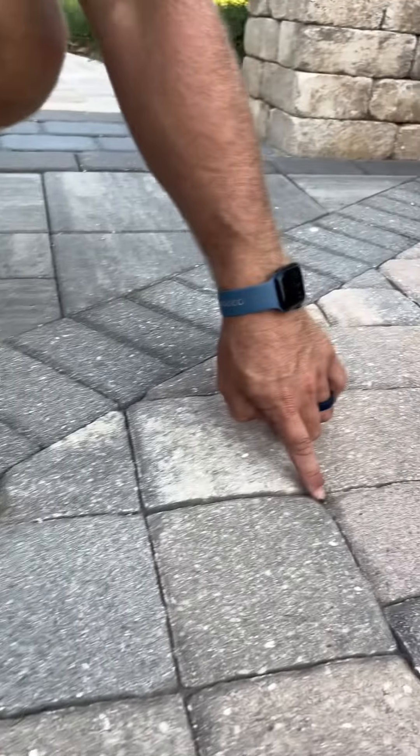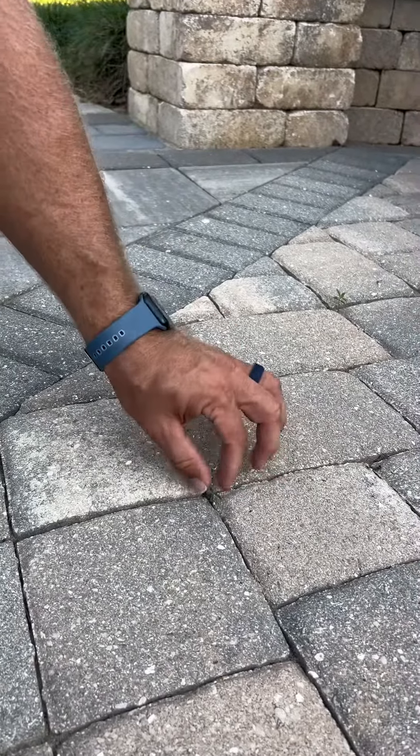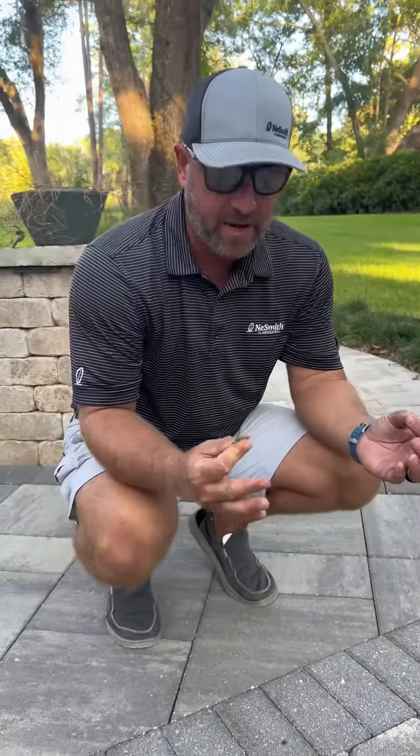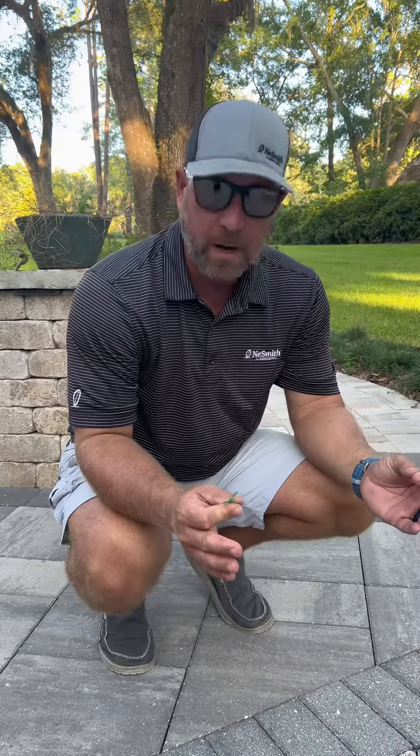If you move over here, you'll see I have a smaller one in a joint that is properly filled, but I still grew a weed. Something we've got to remember is no matter who installs it — how good or how bad they are — if it's installed properly, if you do not maintain your pavers, if you do not keep this surface blown off daily or at least every other day, then these weeds are going to come in and grow no matter what.